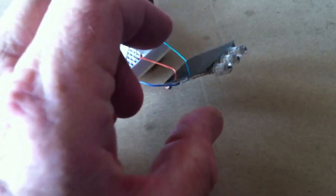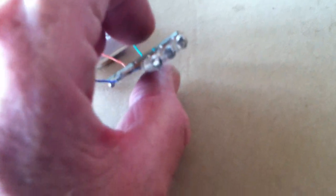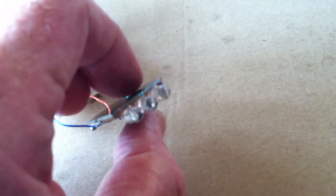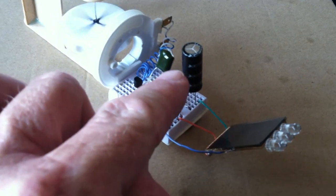On his version, he's got a neat little box and everything, but I'll show you what the key to this thing is that I really like — you have a way to look at the power source to see what you've got in the way of a charge on your battery.